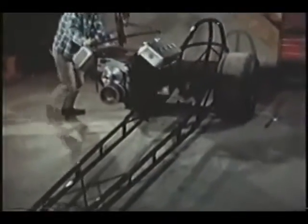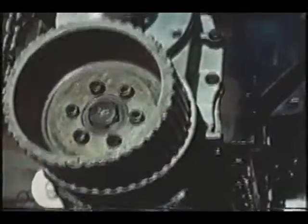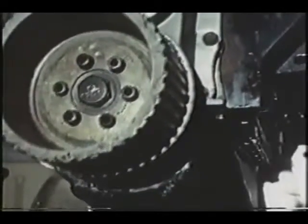Now the power — a specially prepared engine, lowered onto the pads built into the frame. It'll sit open to better gulp in power-giving oxygen.